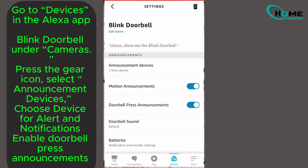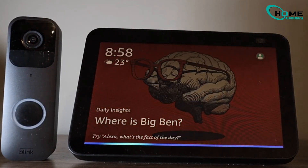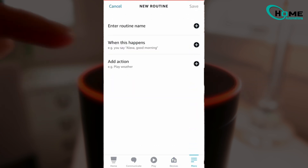This way, Alexa will notify you when someone presses the doorbell. You can even customize the notifications to suit your preferences. To set up an automatic live view on your Echo Show, go to More in the Alexa app and select Routines.